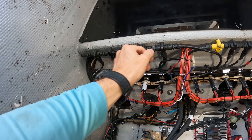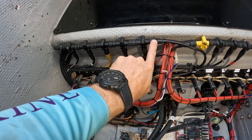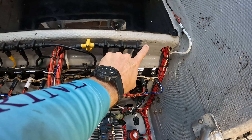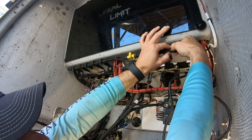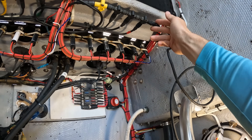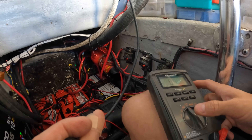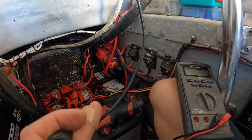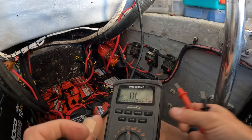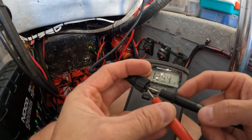I noticed this connection right here is loose — it's not even connected. That's one problem right there that could be our entire issue. I'm going to tighten that up and then check resistance on this end of the backbone. I took another NMEA cable and plugged it in where the terminator was so I can get to this end and check the resistance of these pins, which tells me if we've got data communication all the way across the entire backbone with no drops. We're reading 129 ohms — that's way more resistance than there should be.